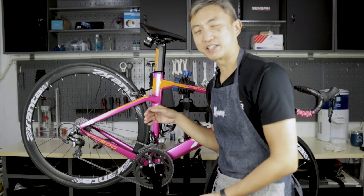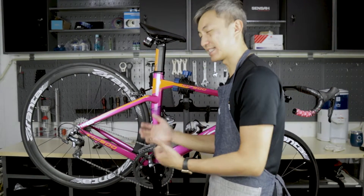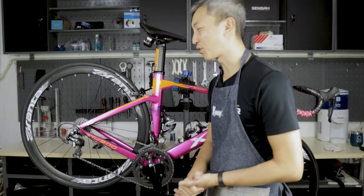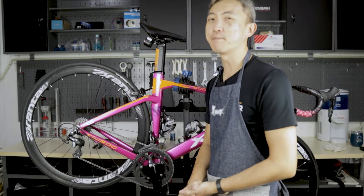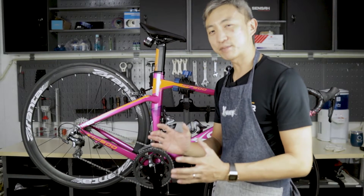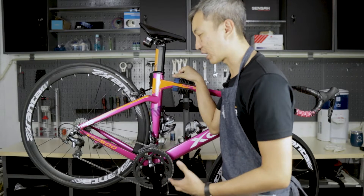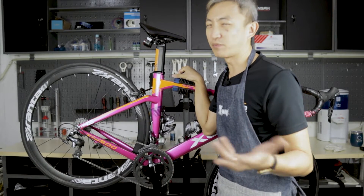Some of you may think that bicycle cleaning is very difficult, time-consuming, or very dirty and messy. But today I'm going to show you a very condensed method of cleaning the drivetrain that still works very well, has very good results, and you can get it done within about 10 to 15 minutes.